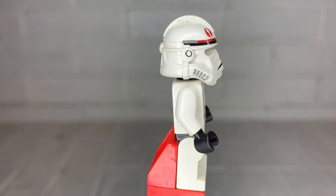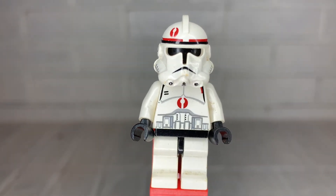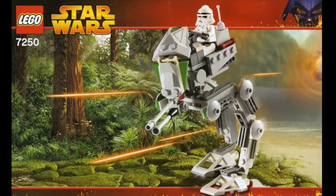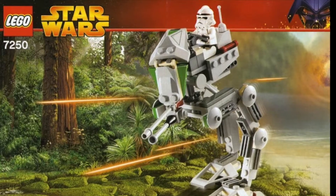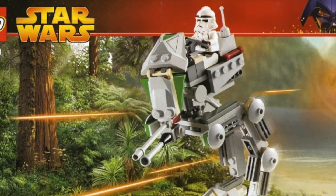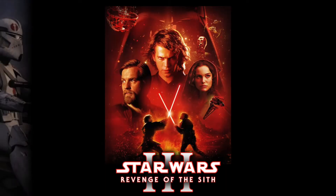Today's clone trooper is the original version of the 91st Mobile Reconnaissance Corps Trooper. This clone trooper only appeared in one set, being featured in the Clone Scout Walker set number 7250, which was released in 2005. This figure is modeled after a clone trooper seen in Revenge of the Sith during the Order 66 sequence.